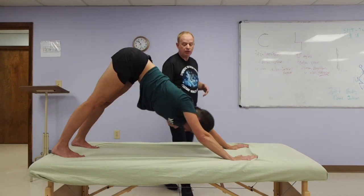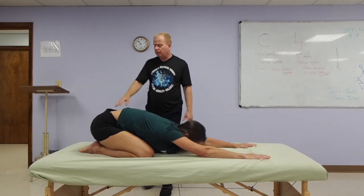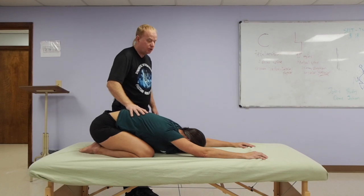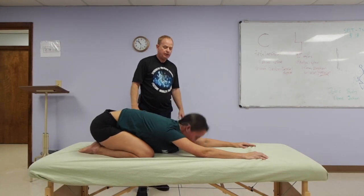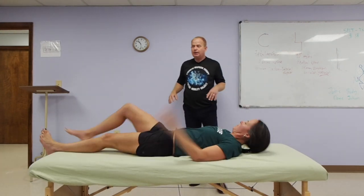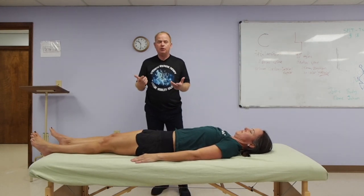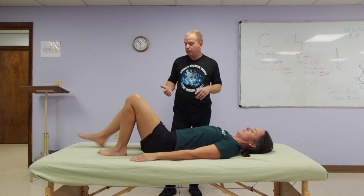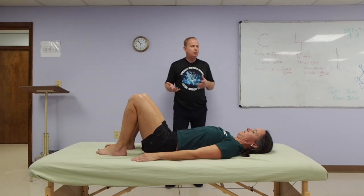Come down to a regular child's pose — sitting back, not toes curled under, into a regular child's pose. Then go ahead and lay on your back. So we're going from the back extension positions to positions where we're going to have more of a roundness in the back. We're going to bend the knees, feet about hip width apart.